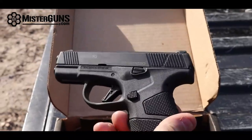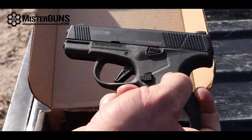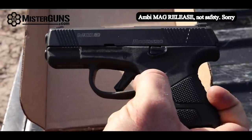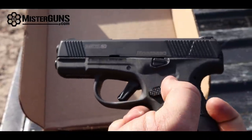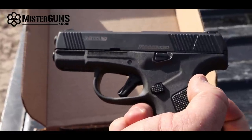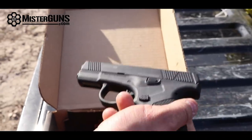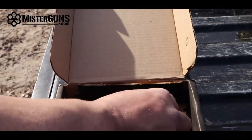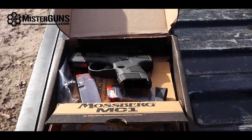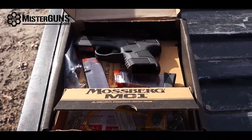You can see how nice the gun is — it's got a nice grip with rough texture. This is actually a reversible safety on this gun. You'll notice it has a really sweet flat trigger as well. I'm a big fan of that trigger; I feel like it's better than the trigger on the Glock itself. It's the MC1 SC because it's a subcompact. The specs on this gun are 22 ounces fully loaded, right along with the Glock 43's weight.